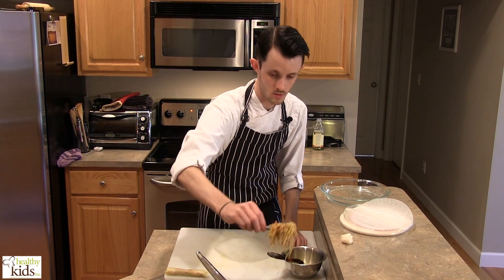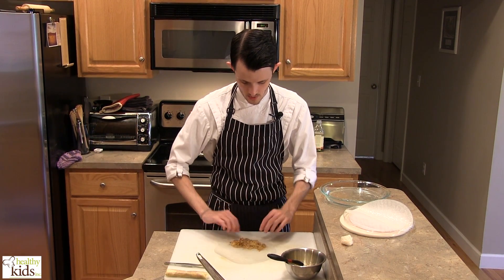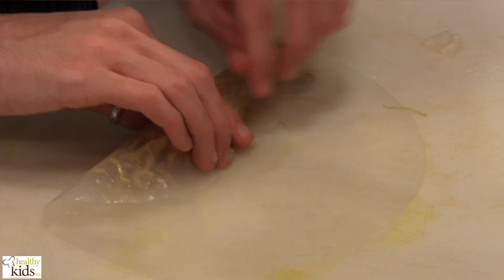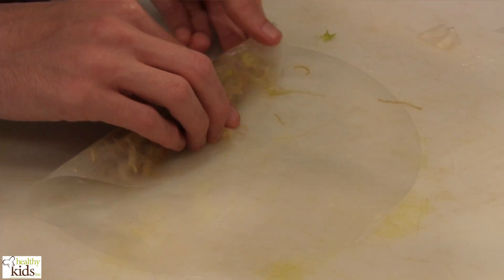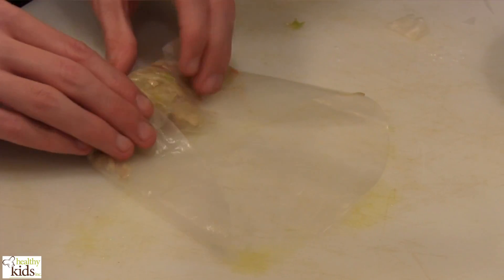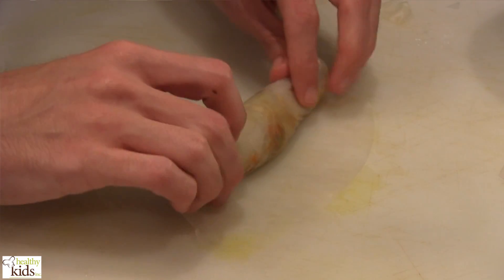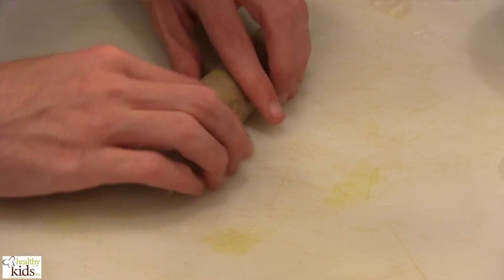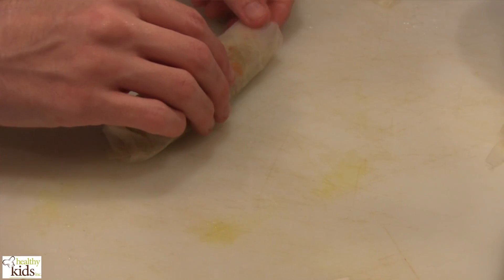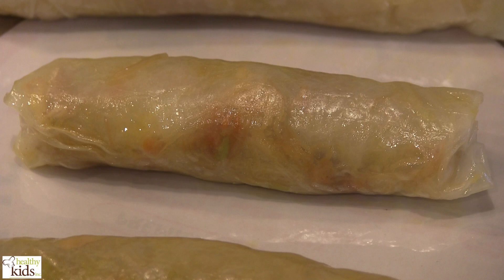Put some filling on one end. Roll the sides, then roll it up. You can crimp the ends, then brush the outside with beaten egg. Continue that process until you've used all of your filling and all of your wrappers.